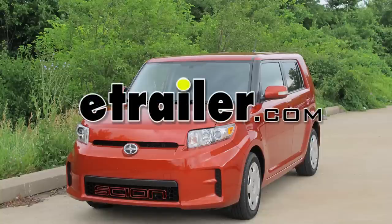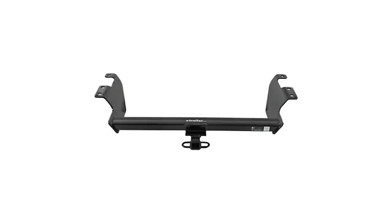Today on our 2012 Scion XB, we'll be installing the Curt Hitch part number 12490.